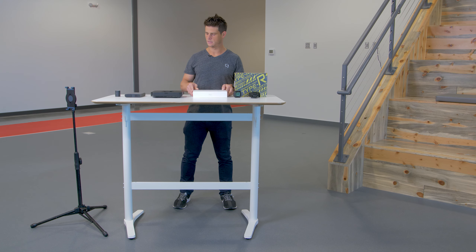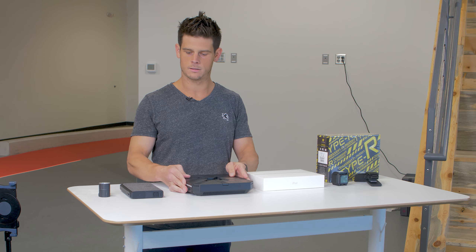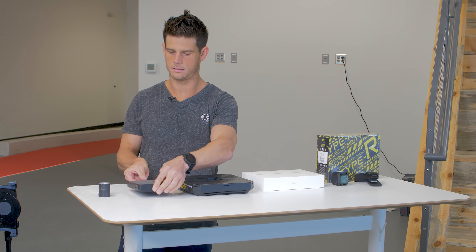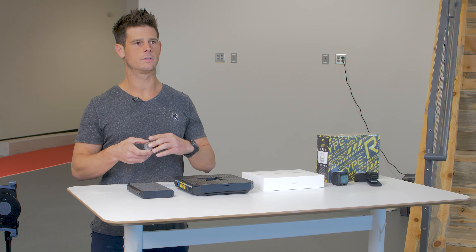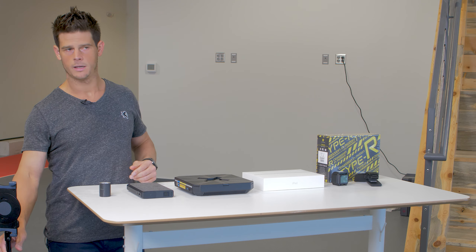You'll also need a portable Wi-Fi router, spare batteries or a power bank, adhesive or kinesio tape, and a tripod.